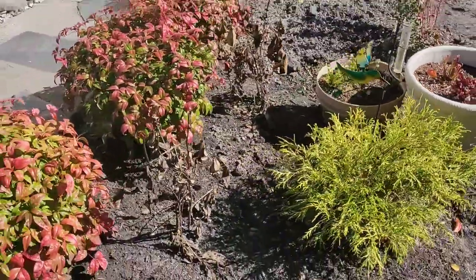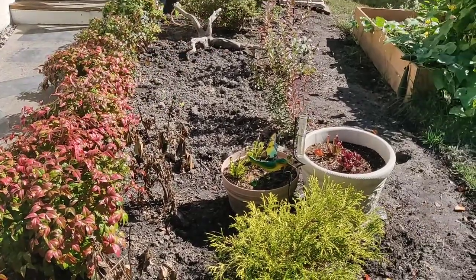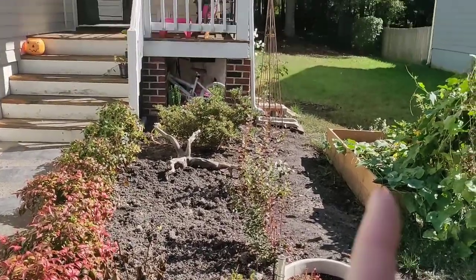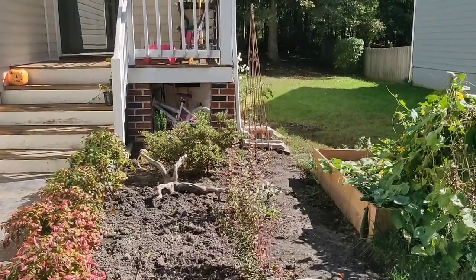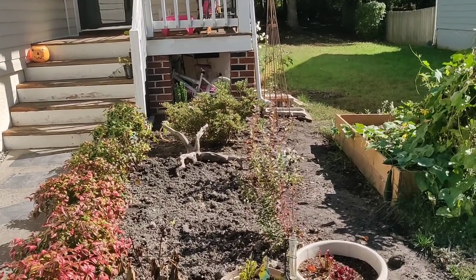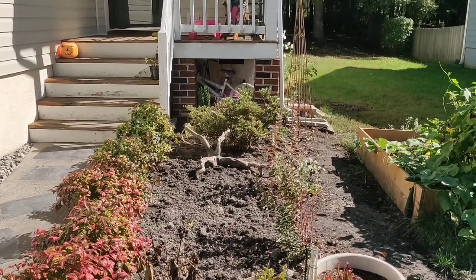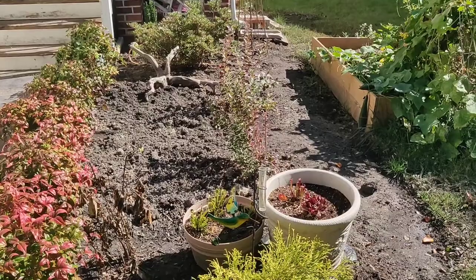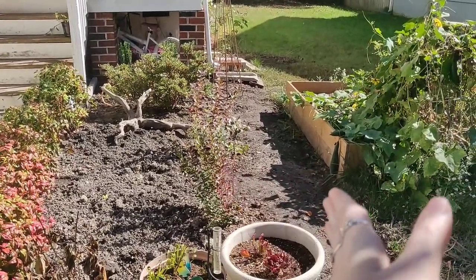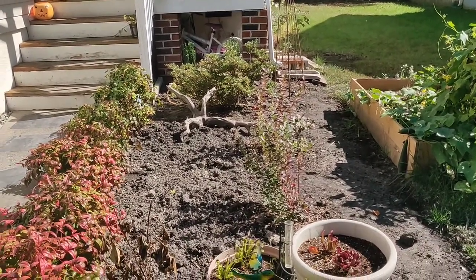Over here are two peonies that I got in a trade — I traded some crape myrtles that were in this area that I needed to get rid of anyway. I picked up this plant for free on Facebook, which was exciting, and I'm probably going to put some trailing black-eyed Susan over there. That's an azalea bush right here that gets like an orange, peachy, salmon color. And then the two blueberry bushes. I don't have anything on this side yet — I'm not sure what I'm going to do there.